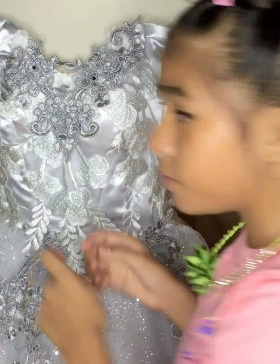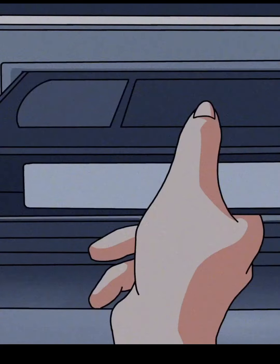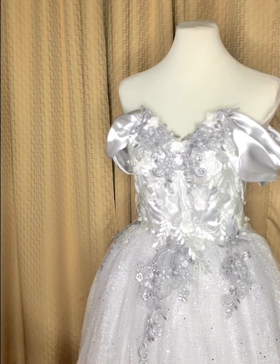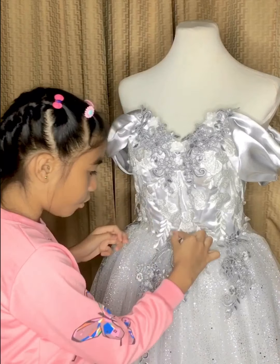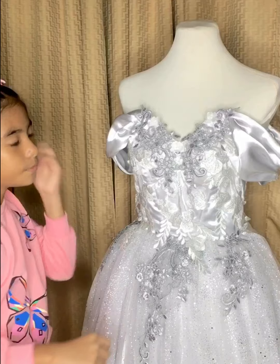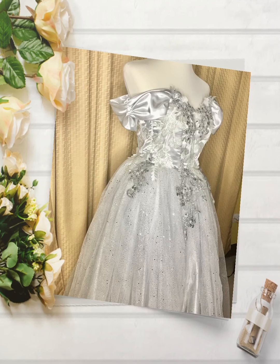Now it's time for mom to help us. So this is the finished product — this is only the drops because you only have to sew it right here at the top, that's why mom will do it.